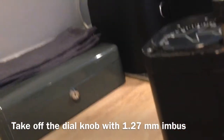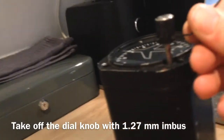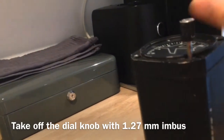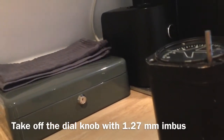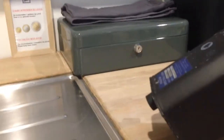So there are two of those, and then you can slide it open from the back.